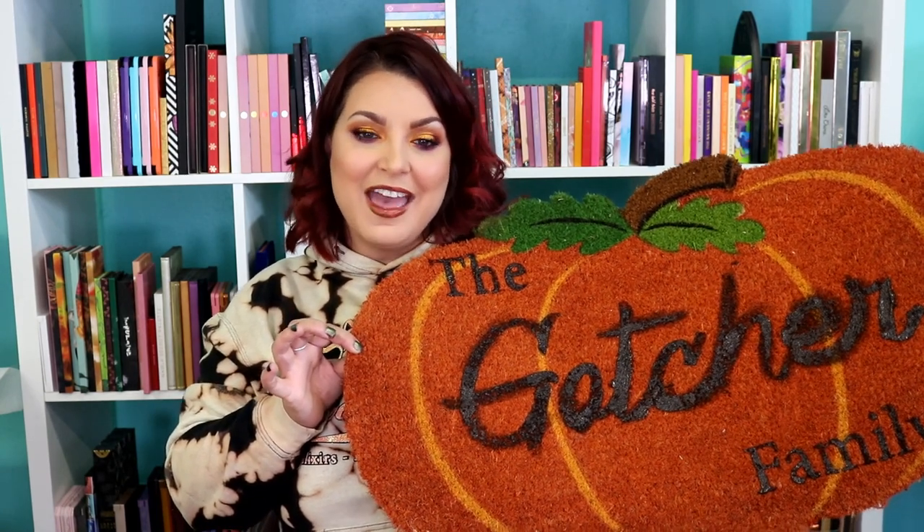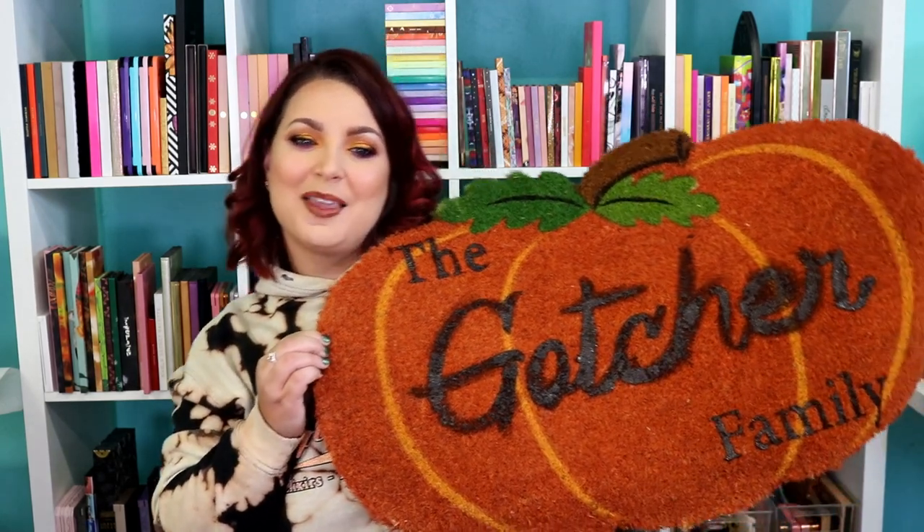If you liked this video, don't forget to give it a big thumbs up. Don't forget to hit the subscribe button right down below. If you hit the notification bell icon, that will notify you when I post new videos — with Craftsmas it's every single Monday through Friday. We'll see y'all on Monday. Bye!